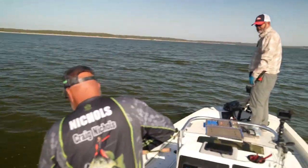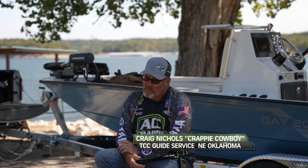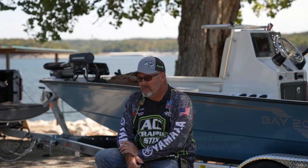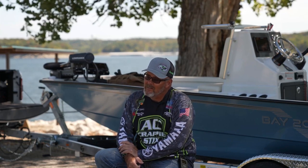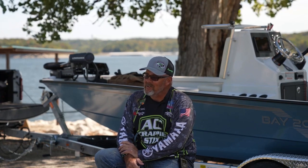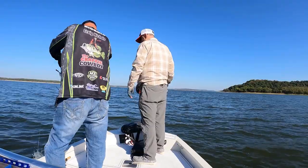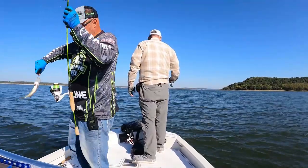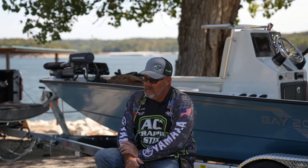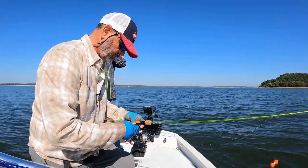I'm the Crappie Cowboy, Craig Nichols. I got my nickname from the Crappie Masters tournament trail. I rode bulls professionally for over 30 years. I won the 2019 Crappie Masters national championship, and that same year I finished 11th in the world in the Senior Pro Bull Riding Association. The guys on tour nicknamed me the Crappie Cowboy. I guide on Oolagah, Hudson, and Fort Gibson lakes in northeast Oklahoma, and periodically I'll go to Eufaula if requested. I've been crappie fishing for about 35 years.